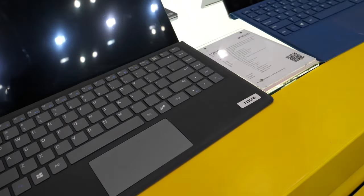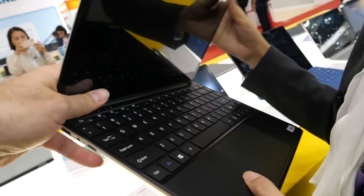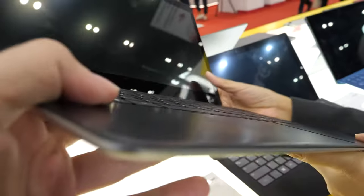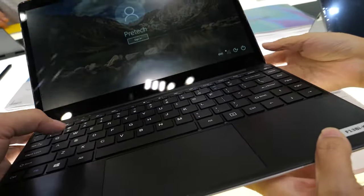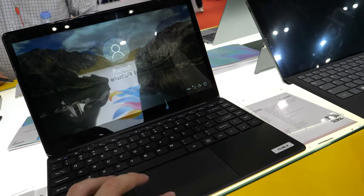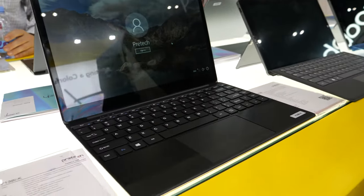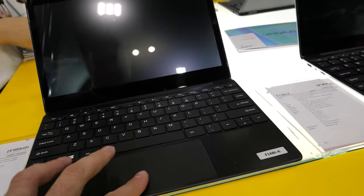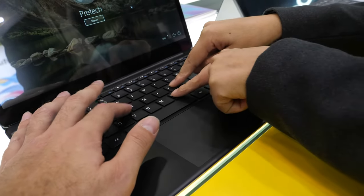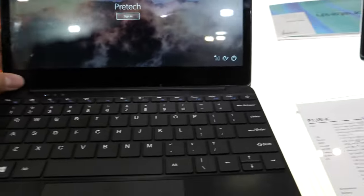They have different sizes for the 2-in-1. The computer is a bit heavy because there's a lot inside — PCB, battery, etc. The price for the larger one is $140 and the smaller one is $113. The keyboard has slightly larger keys. The smaller model is 11.6 inches.